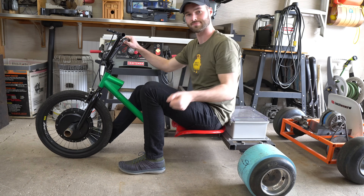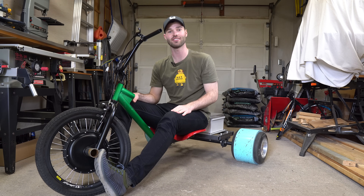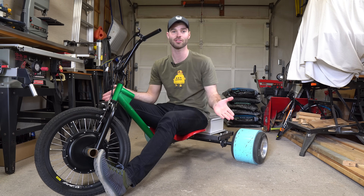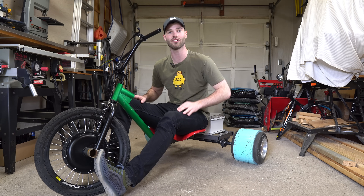That wraps up part one of this drift trike series. In the next video I'll be building the battery for this thing. As I mentioned earlier, all the parts I use in this video will be listed in the video description, except for the wheels and the seat because I bought those locally. If you want to follow this project make sure you're subscribed to my channel, and I'll see you all in part two — thanks for watching.